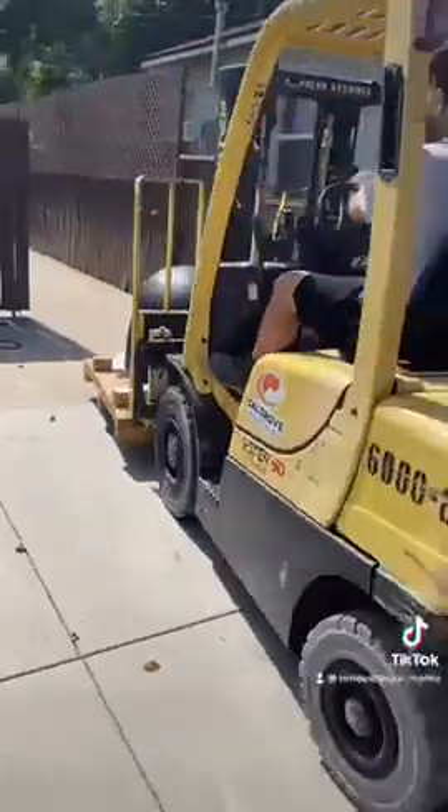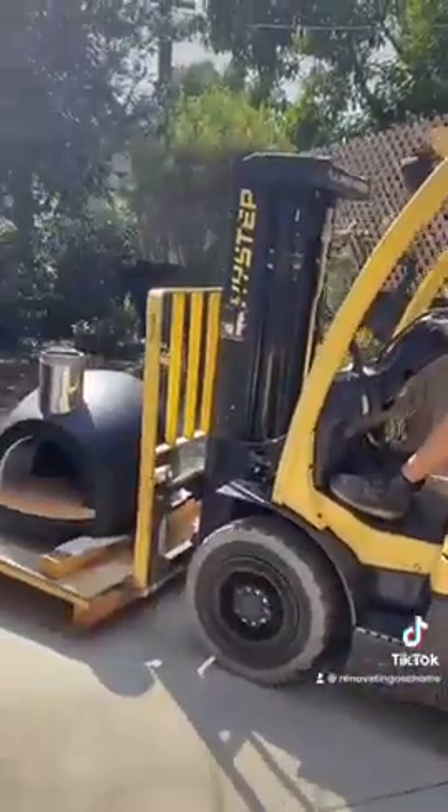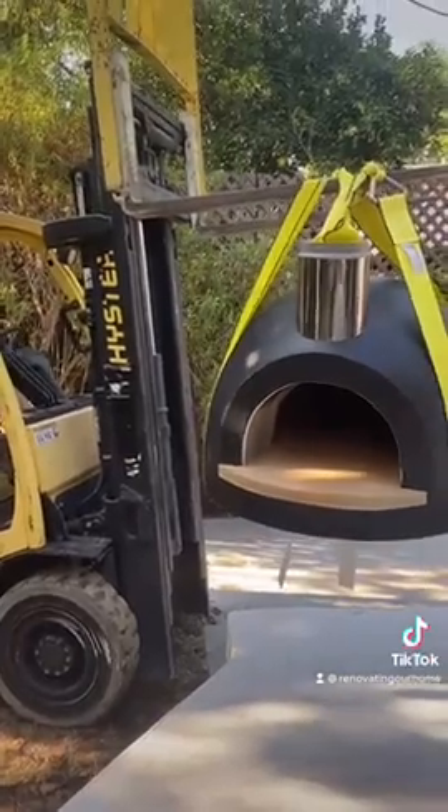Forno Bravo is located in Castroville, California, and they offer both pizza oven kits and fully assembled pizza ovens like this one, as the leading provider of quality residential pizza ovens in North America.